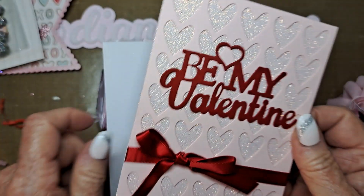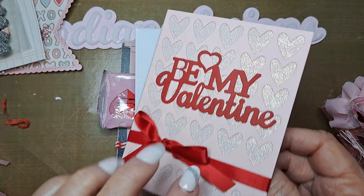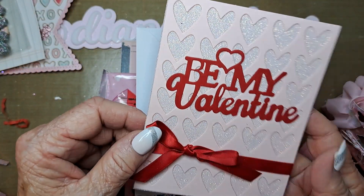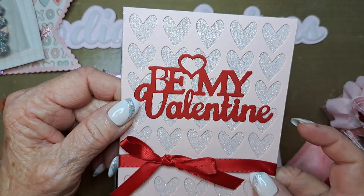Oh wow, look at this — it's a glitter card. She put it on glitter paper too! Oh, she left it blank. Isn't that pretty? I mean, it's so simple, but just the glitter on the hearts is just fantastic.